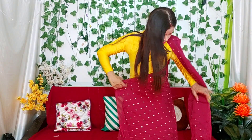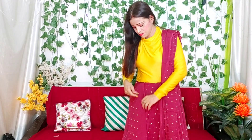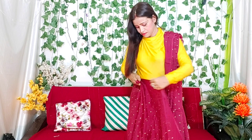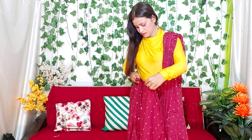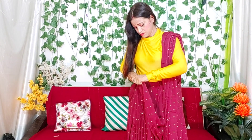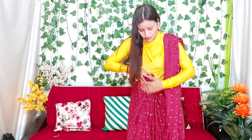Now we will make the pleats of the sari. This way you make the pleats of the sari. You can also make it in a Bengali style, which will look very good. If your weight is high or you have a healthy figure, you can make 2 to 4 pleats — it will look slim.